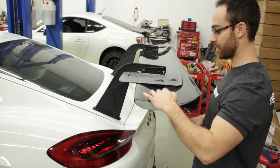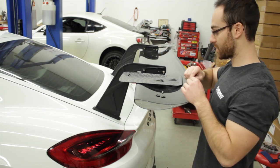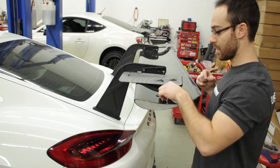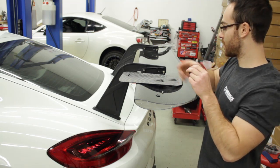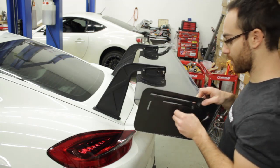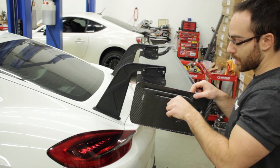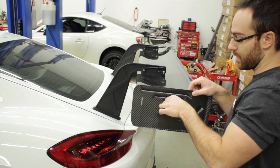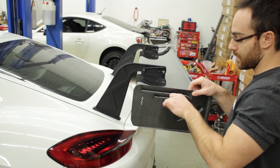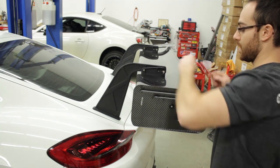We have the washers, two bolts, a 2.5mm Allen wrench, and the end plate. The end plate goes through the hole and into the wing. Get it pretty close and snug, then do the other washer.